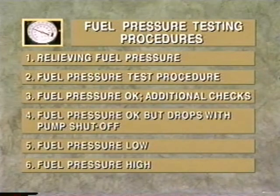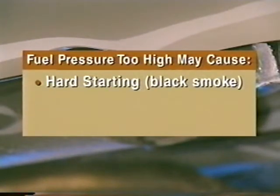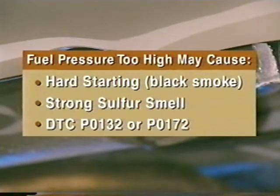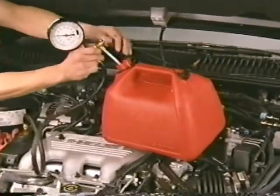The final possibility is that the fuel pressure test indicates fuel pressure that exceeds the maximum allowable system pressure. If this is the case, the vehicle may suffer from drivability problems related to a rich condition. Typical symptoms might include hard starting followed by black exhaust smoke, strong sulfur smell from the exhaust, and possibly diagnostic trouble codes P0132 or P0172.